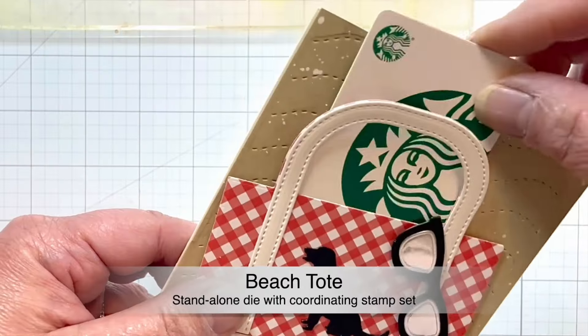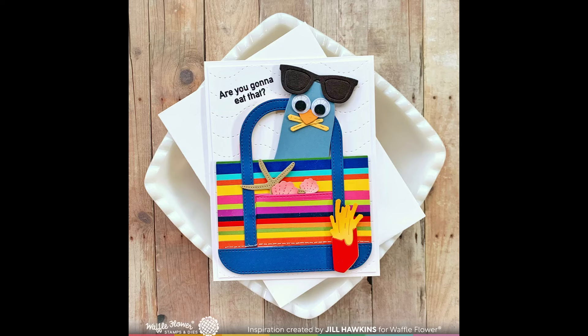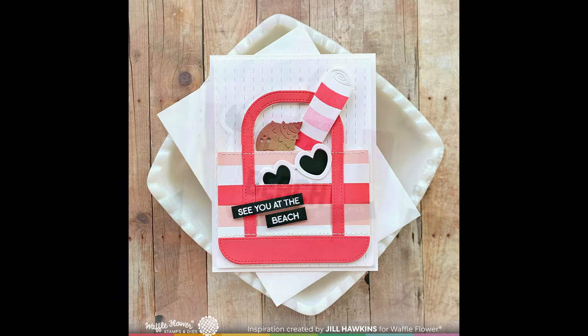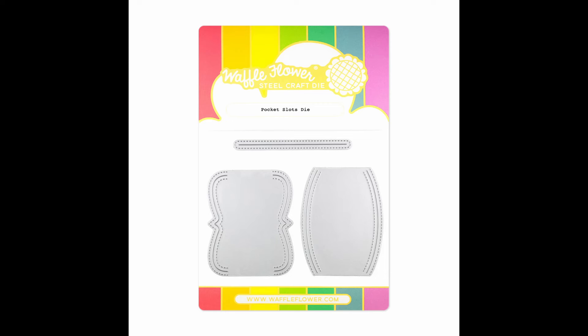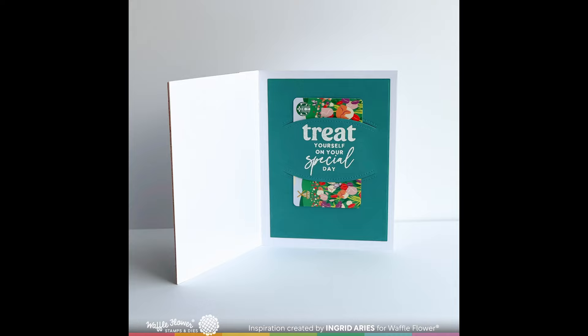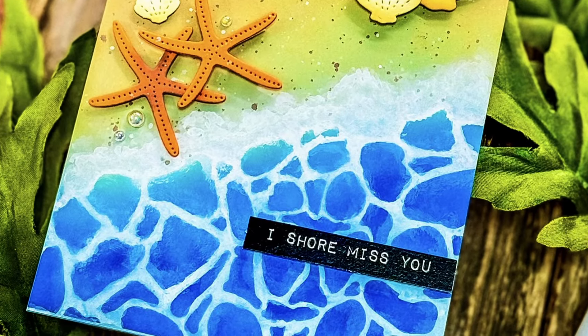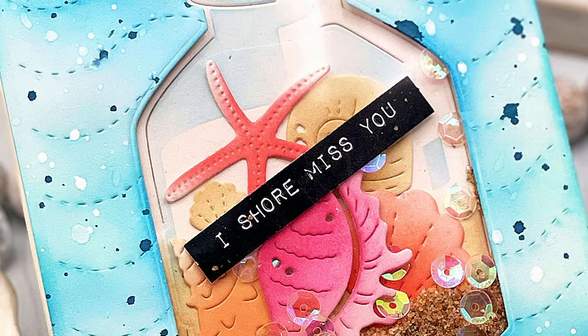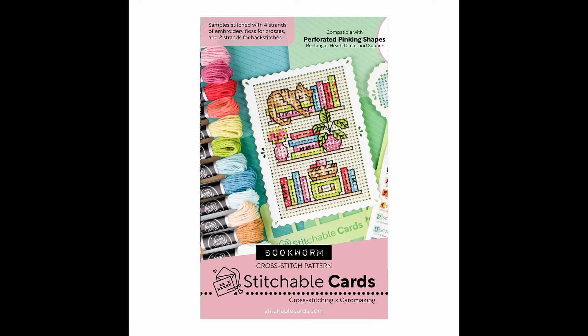Let's look at some design team samples. Pocket Slots Die is what the design team uses to cut out the openings to hold the gift cards — there are three different styles you can choose from. Last but not least, we've got the Sub Sentiments Shore Die Cut to coordinate with all the beach-themed items this month. Don't forget, if you place your order between now and May 7th, you will receive the Small Fries Die as a gift. And this adorable bookworm cross-stitch pattern is now available at waffleflower.com. All products are linked in the description below. Thank you for joining us today — we'll see you again soon. Bye!